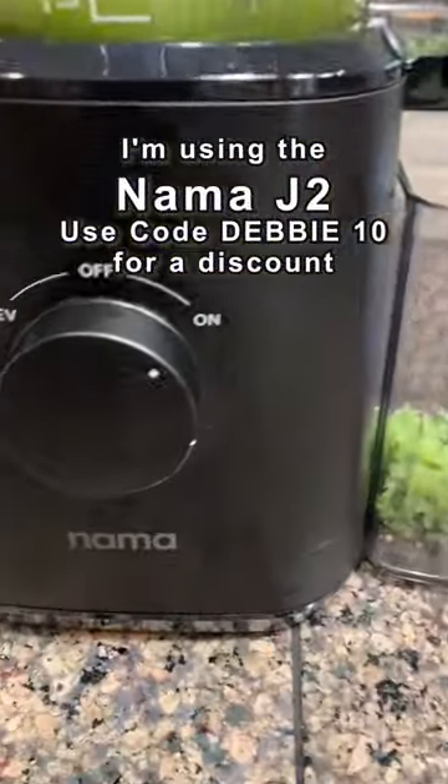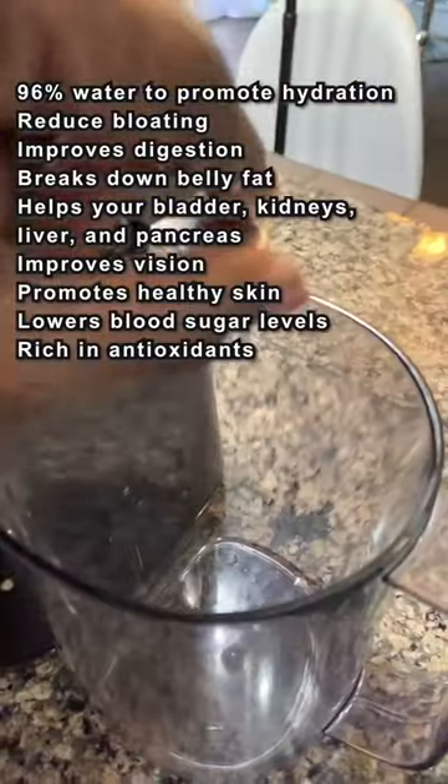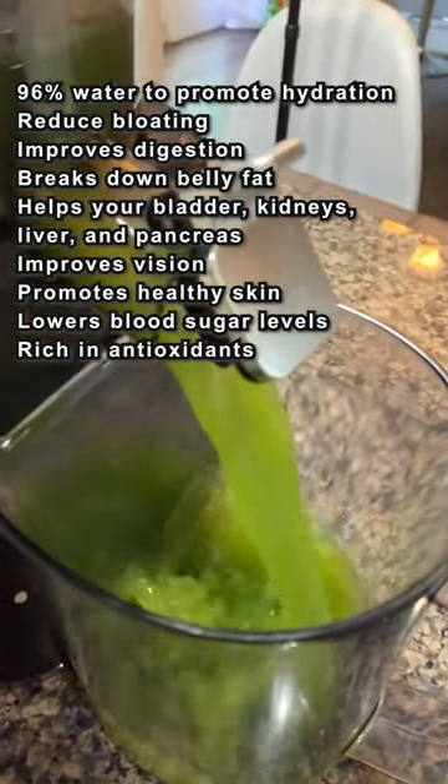I'm using the Nama J2, which is one of my favorite juicers. You can use code DEBBIE and a link in my bio if you're interested in the juicer.